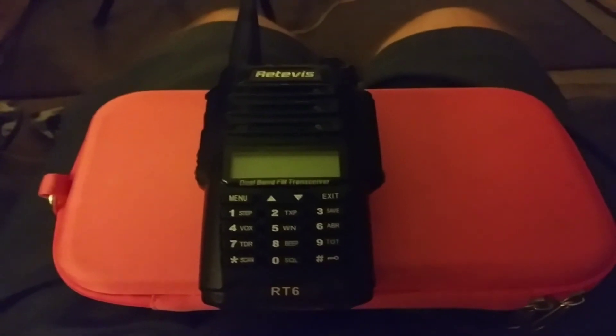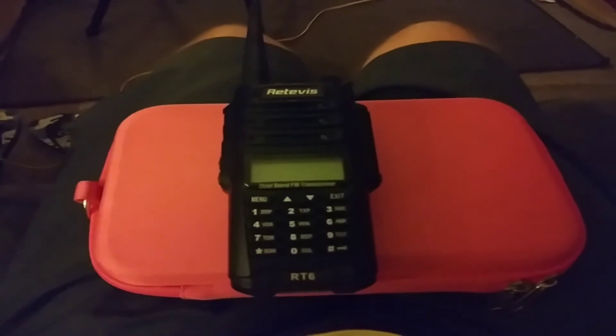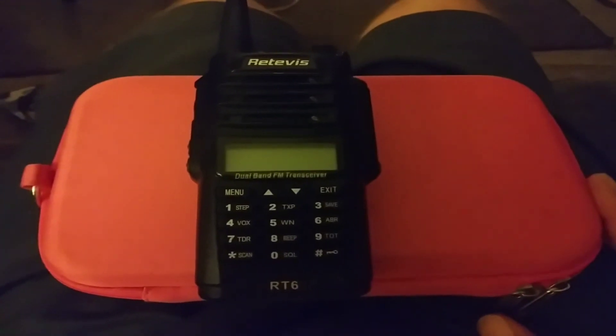I'll go ahead and cut this video short, but I just wanted to do a brief review of this radio. A big thanks to Retevis for everything that you do for ham radio and everything else associated with radio electronics and so forth.